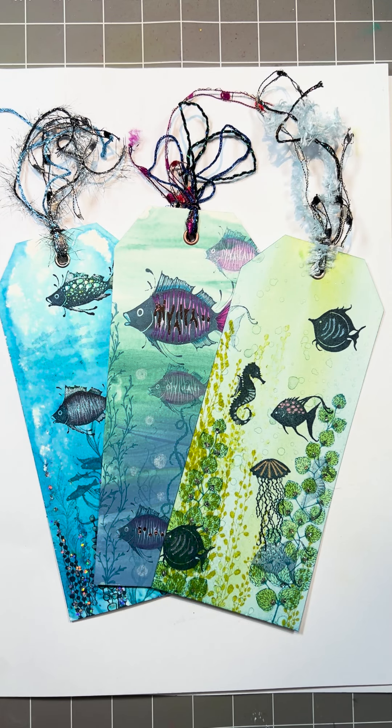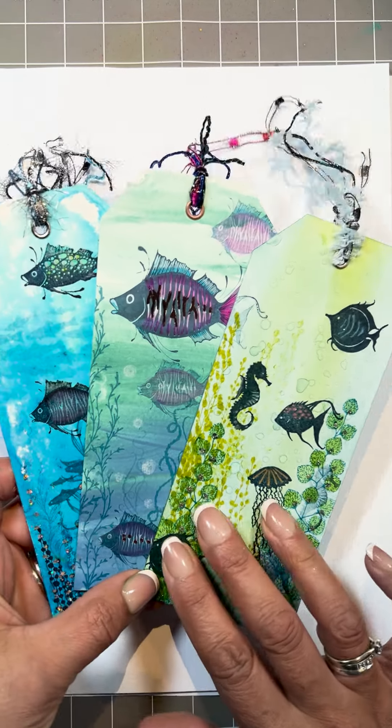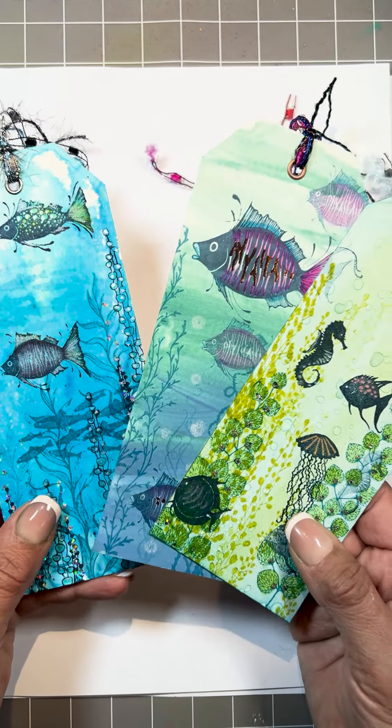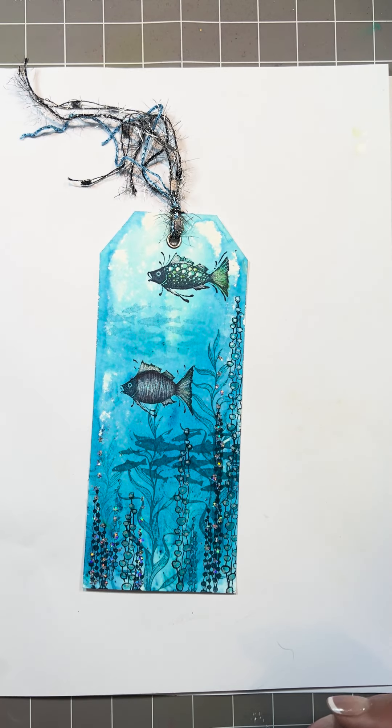Hello, my name is Amanda Branston from The Vineyard Stamps. Welcome to Mandy's Makes. I get asked a lot how do I make water for underwater scenes. Let me show you three ways that I like to use, using three different products. We're going to start with this one — Dinkels.